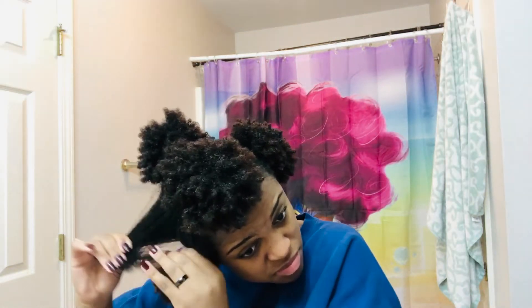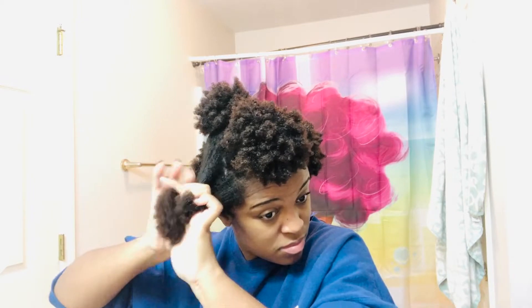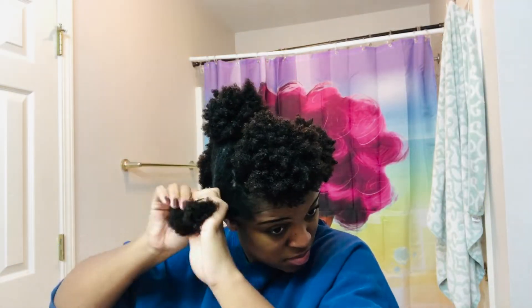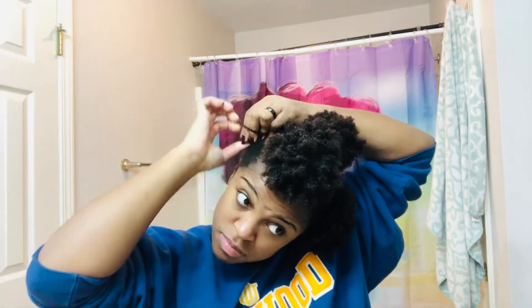I'm adding the leave-in conditioner I showed you before, and then I'm going to detangle. After that, I'm going to twist each section so the hair doesn't curl back on itself and kind of keeps the hair stretched until I'm ready to blow dry. I'm twisting it up — still a lot of hair — just trying to keep the sections separated and detangled for as long as possible.